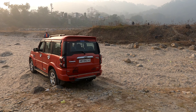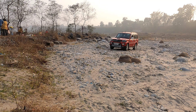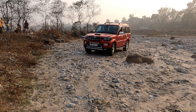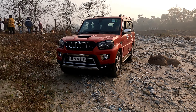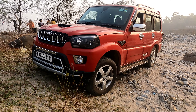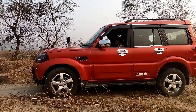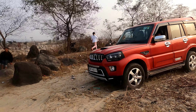Climb mama, climb. Let's see if it happens or not. He is not putting any accelerator. Wow. This is the first time I am getting to know my vehicle — it had that crawling motion which really made me happy. I thought the Scorpio was a failure.